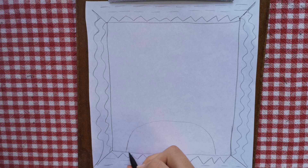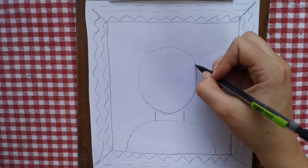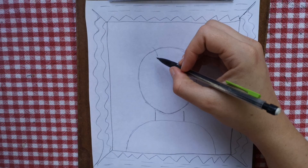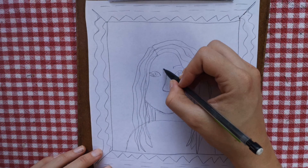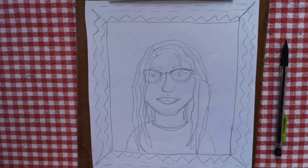Now you can draw a curved line at the bottom for your shoulders, two little lines for your neck, and an oval for your head. Now you've got to add hair, eyes, nose, mouth, and some details to make it look like you. I'm going to make it look like me with my long hair, some eyes in the middle, and I have glasses so I'm going to add those.